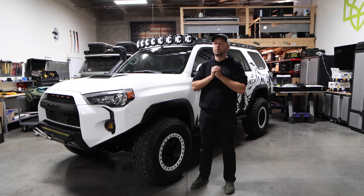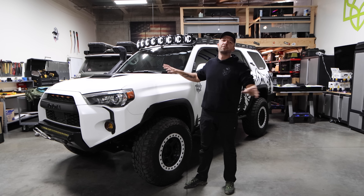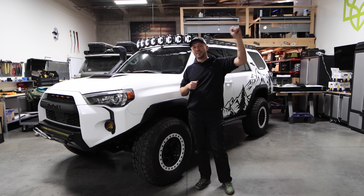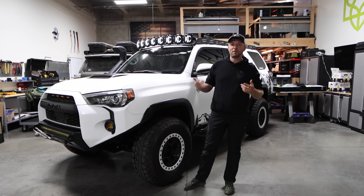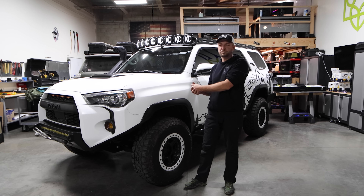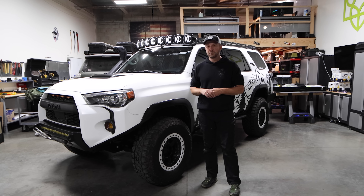I started seeing people post everywhere with big 4Runners built out like crazy — rooftop tents, kitchen sinks, fridges, everything. I figured, okay, my wife will like the luxury stuff and my kids may like it. I thought those guys posting photos of beautiful places must actually be wheeling those rigs and they can handle it. Because I knew nothing about Toyotas or independent front suspensions — only Jeeps. So I built out my 2019 4Runner with everything that every overlander dreams about, on 34s.